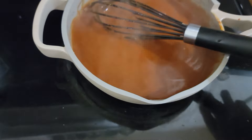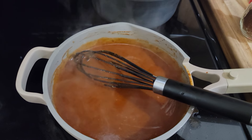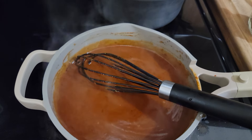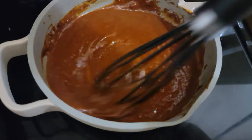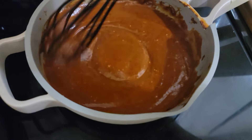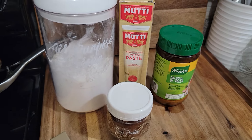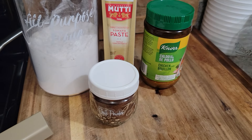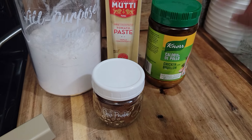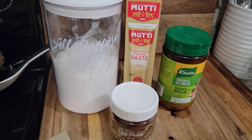I'm going to put it over some tamales — not enchiladas, but some tamales. That is it for my quick tip to make a quick enchilada sauce. Not authentic, but it'll do — and it tastes good. The only things I used: a little bit of flour, some tomato paste, some chili powder, and some chicken broth or stock. I mixed some of that with water — that's how I made my chicken stock.